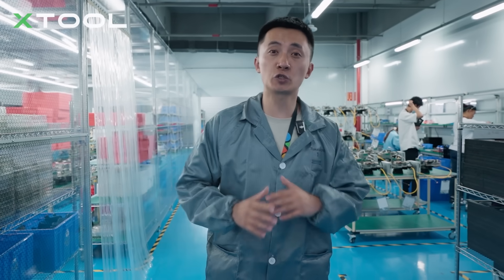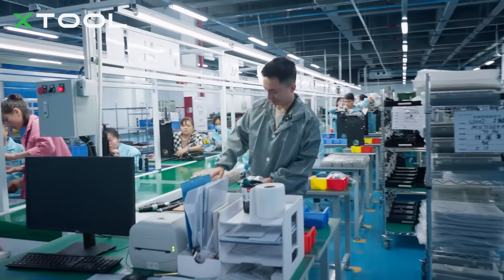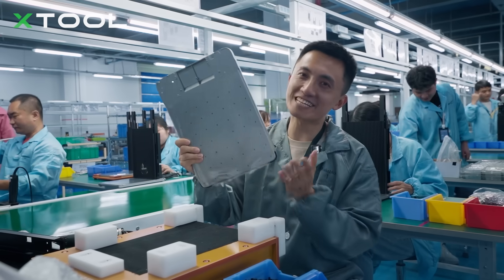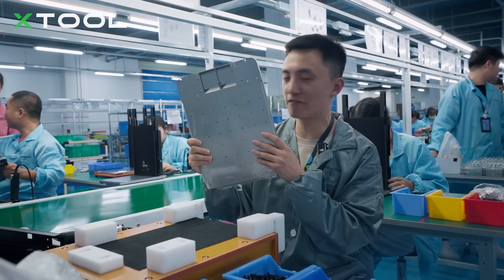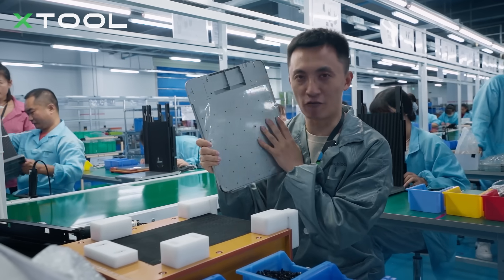Next, I am going to go to the complete machine assembly line, which includes so many steps — just take a look. This is the base plate of the iPhone Ultra. You see, the working area is quite big — it is like four times bigger than the iPhone.